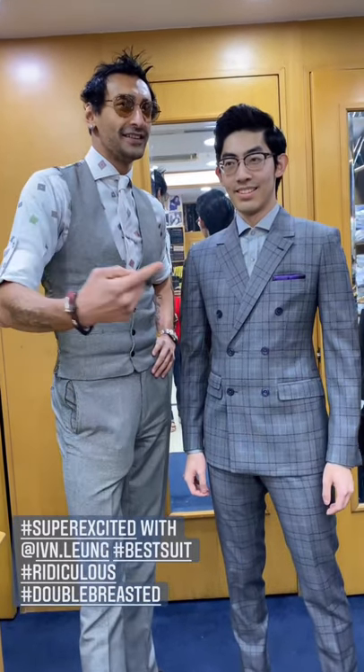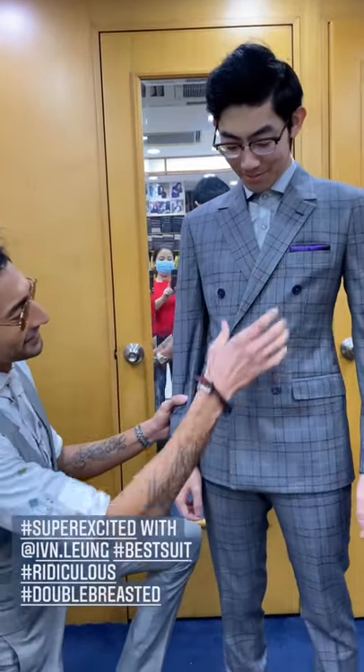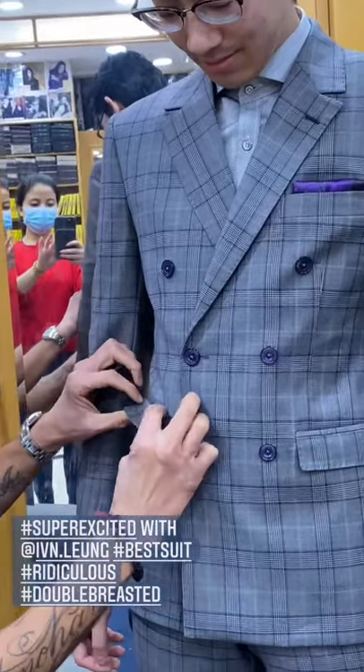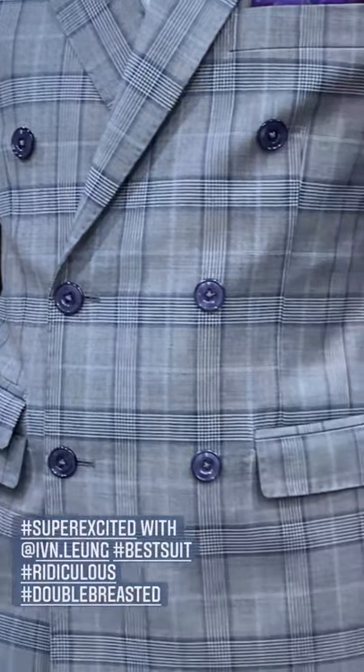Am I not always super excited? This is one of the best suits I've ever made. This is ridiculous. Look at this — double-breasted, blue mother-of-pearl buttons. Can you zoom in and see this tiny overlapping pocket? The alignment is just so brilliant.